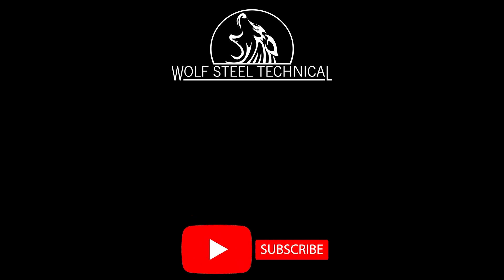Click here to view the WolfSteel Technical YouTube page. Like and subscribe to our channel to get notifications for new product and troubleshooting videos.